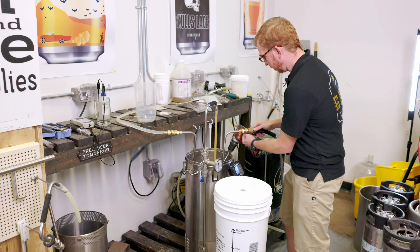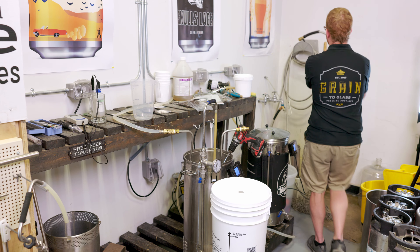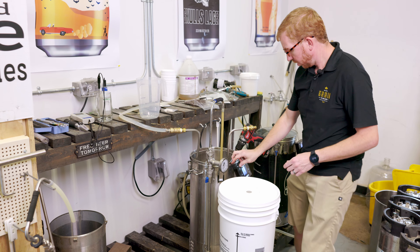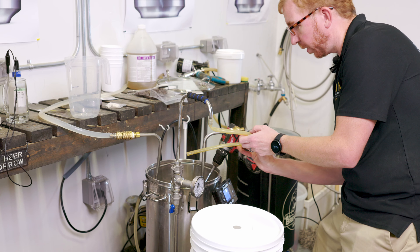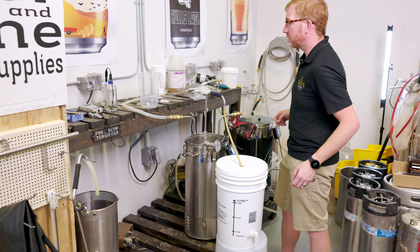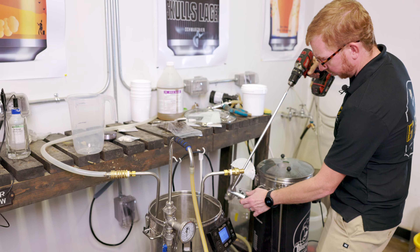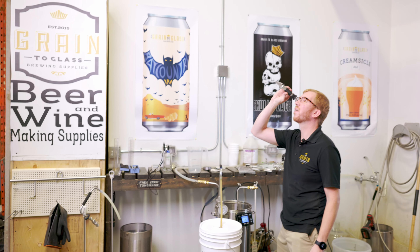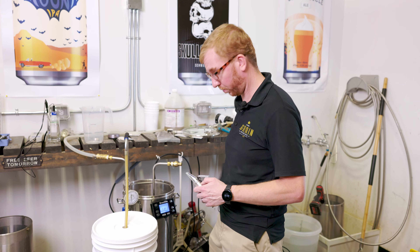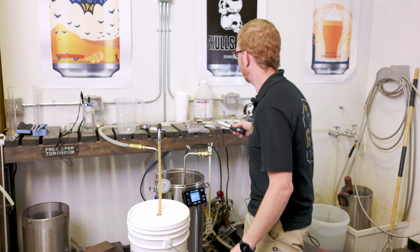We've chilled down to our pitching temp, which is just under 68°F — around 20°C. Disconnect our chiller, stop the pump. All my fancy fermenters are taken at the moment so we're just going to use a trusty old bucket. I'll take a quick gravity reading — right around 1.046. We were shooting for 1.048, so I'll call that close enough. The final ABV of this beer should be right around four and a half percent — a nice sessionable beer.